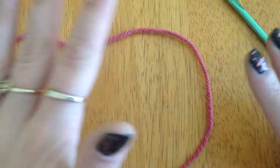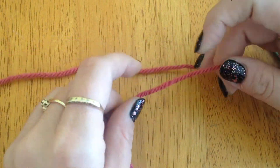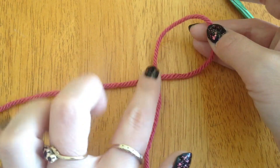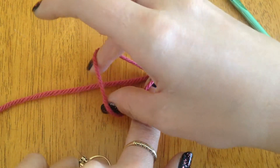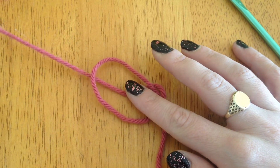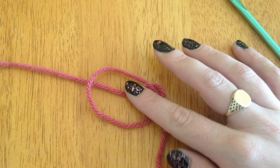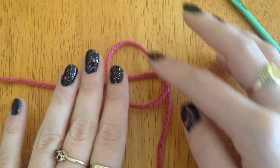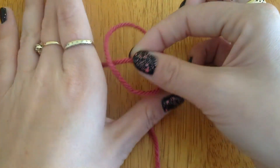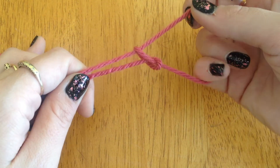First of all, get some yarn and cross it over so you're making like half an infinity shape. Then you take this bit, hold it there and flip it over. You've got what's coming off your large ball of yarn between that little circle you've created. Then you pinch that bit there, pull it up and just tighten it.